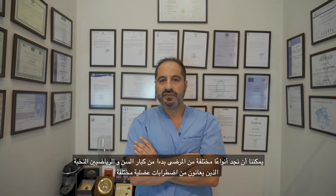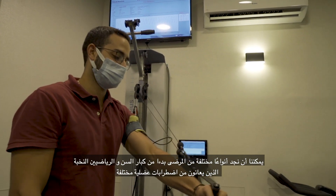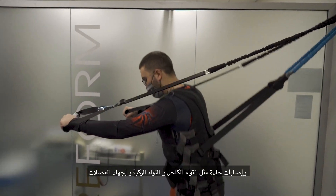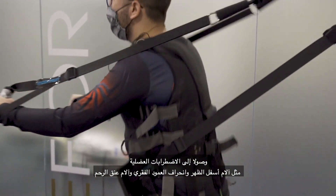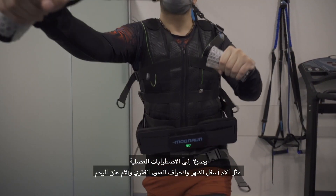We can find different kinds of patients, starting from elderly people to elite athletes, having different musculoskeletal disorders — acute injuries like ankle sprains, knee sprains, traumas, and muscle strains — to musculoskeletal disorders like low back pain, spinal deviation, and cervical pain.